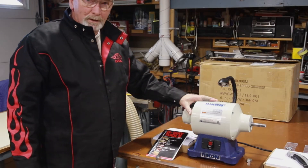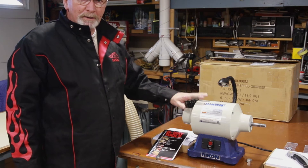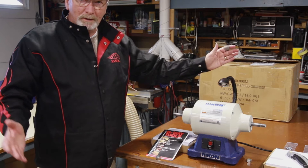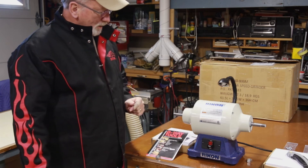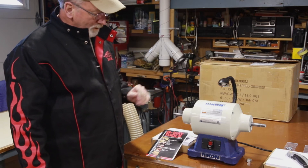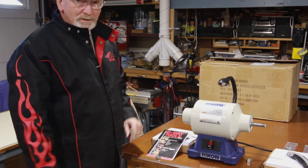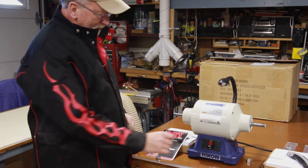This is the Rikon — one horsepower, eight inch, low speed grinder. Comes with the light. There's a lot of criticism on the light in reviews. We want to see if it's smooth, if it comes up to speed, and of course whether it vibrates or not. So let's take a quick look.